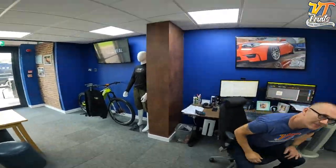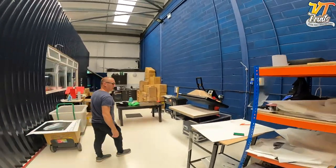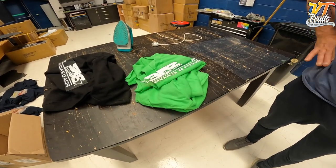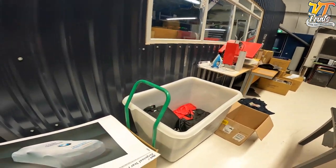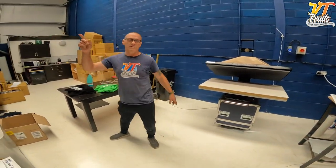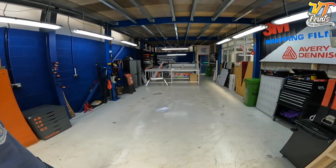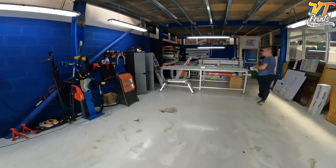Come on, let's have a quick look around — we'll take you on a tour of VT Prints, these are their new premises. Here's where we do all the garment printing. We do the Isle of Man TT merch. We also do a lot of car covers here for Aston Martin, Rolls-Royce, and a few others. And then next door we've got where we do all the wrapping — we've just moved the vehicle out, so there's plenty of room.